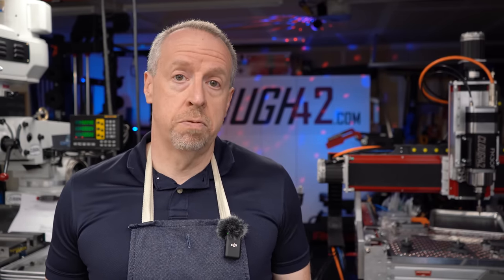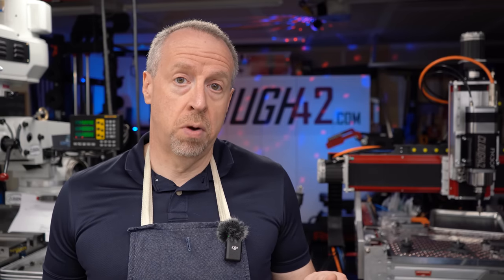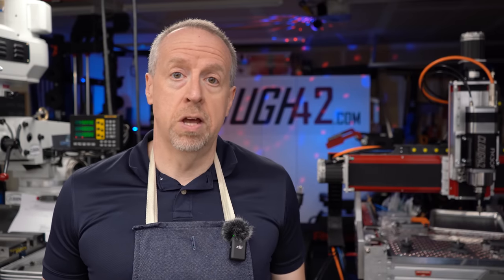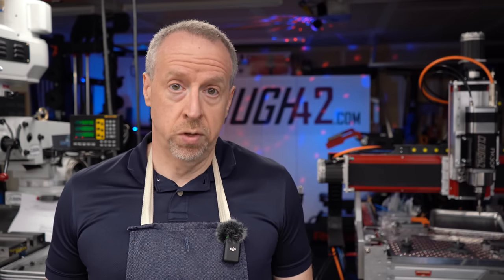I've got a part that I designed for a previous video, mounting a soundbar to my television here in the shop, and we're going to use that part to do some stress testing. I have printed it out in a bunch of different materials, and we're going to put them to the test.